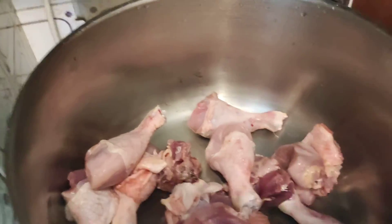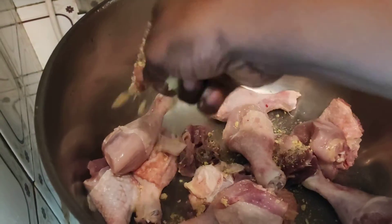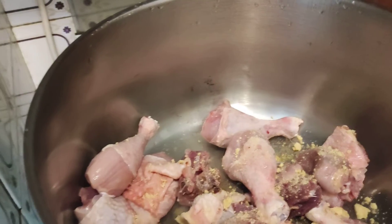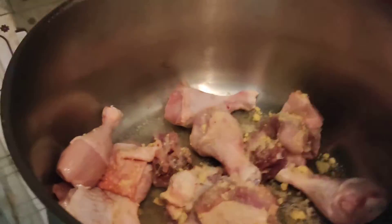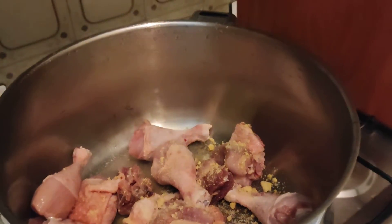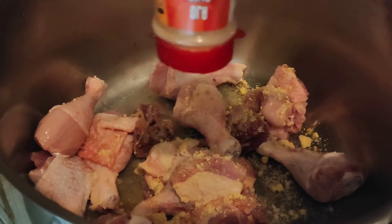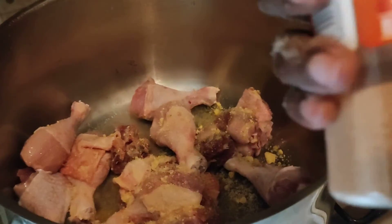Now I'll put my Maggi and slice my onions. I add a little bit of sauce, and I will put my garlic powder. I also have a little bit of ground nutmeg.